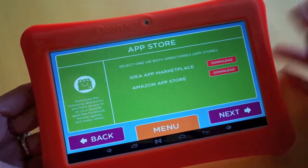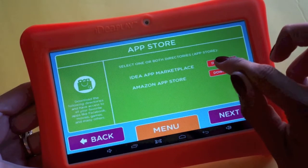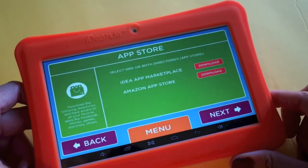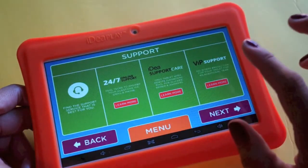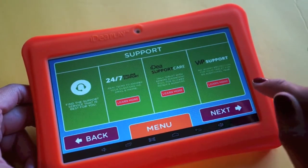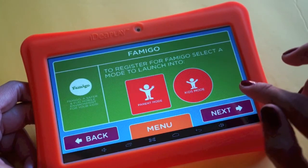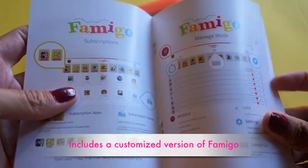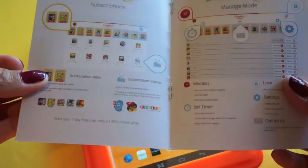You can choose to download content from either the Idea app or the Amazon App Store, which you may already have if you own a Kindle. Once you download the marketplace apps and click next, it tells you about available support. After that you register your product and can launch Famigo in either parent mode or kids mode.